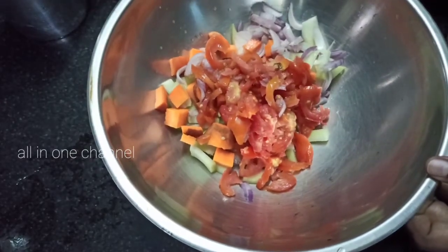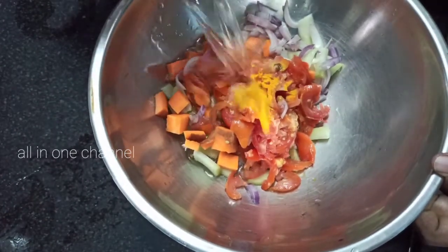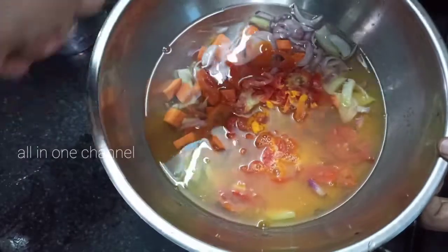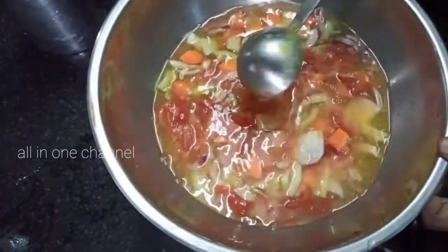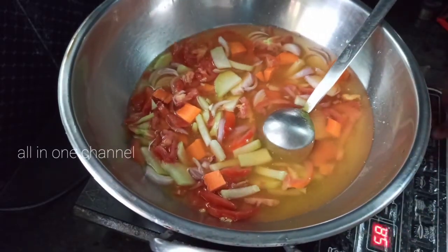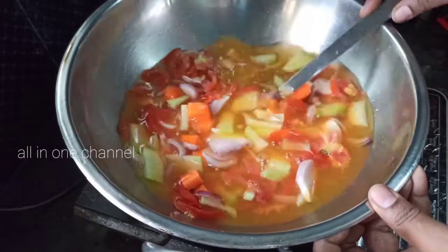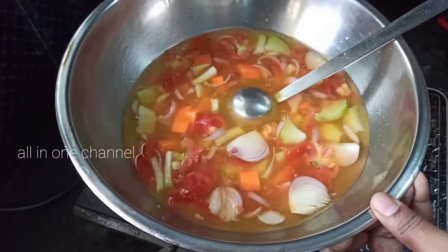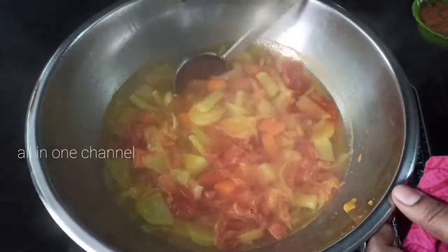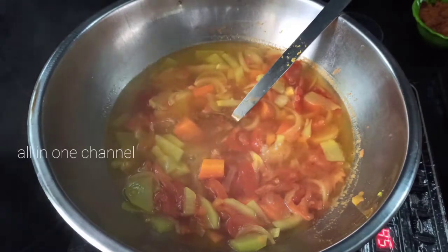Put the sugar on the table with a layer of oil. Cut it in the middle of the pan. Then let's go to the pan. After the pan is cut, put it in the pan.